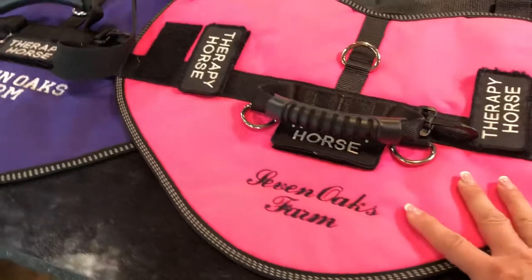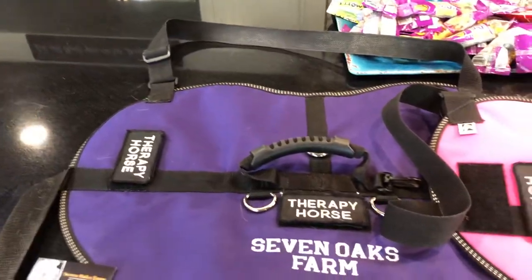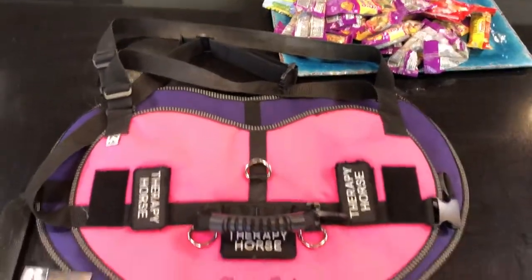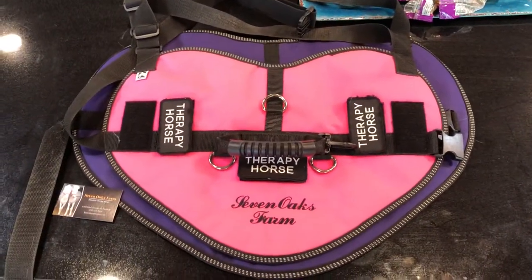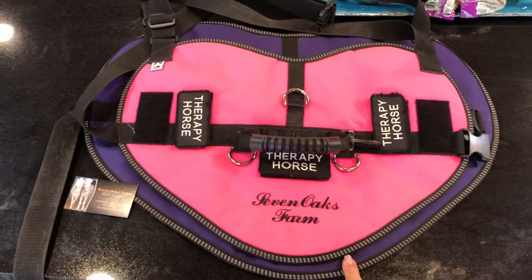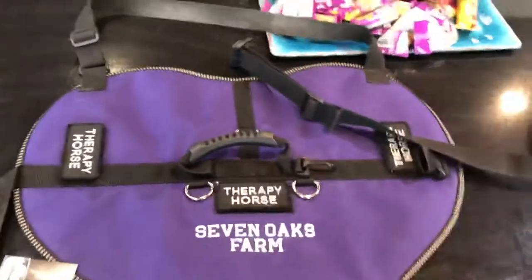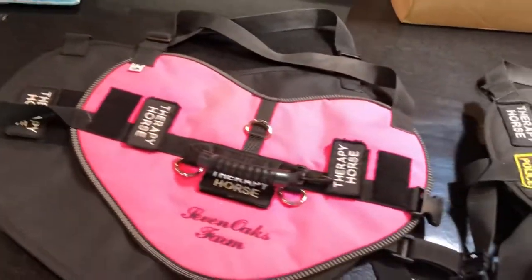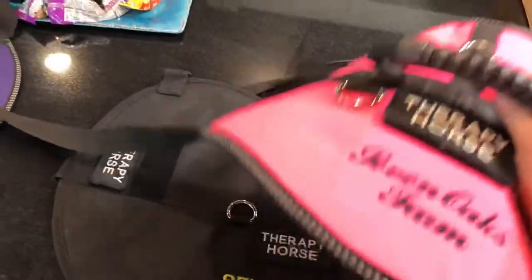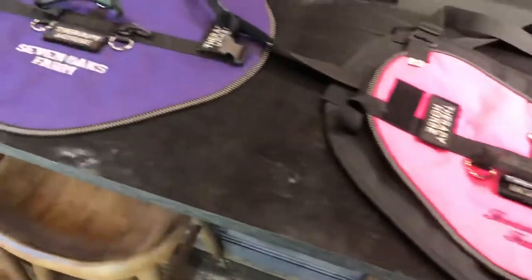You'll see that this hot pink one here is a large or extra large. This one next to it is an extra extra large, and you can see when I put them together the difference in size between these — there's quite a bit. There's even one larger than this. We tend to use the extra extra large on most of our horses because I like the vest to fit like a saddle. I don't particularly care for the look of a tiny vest on a big horse — it just looks odd to me, but that's a personal preference.